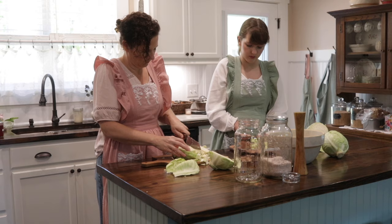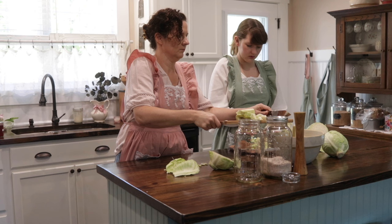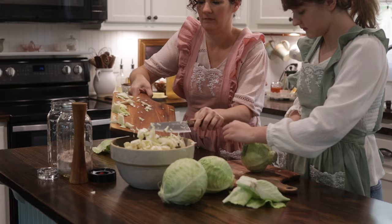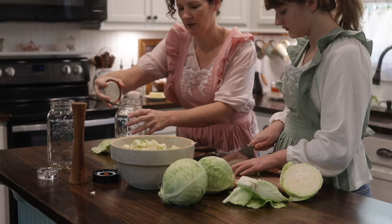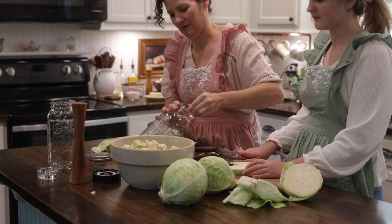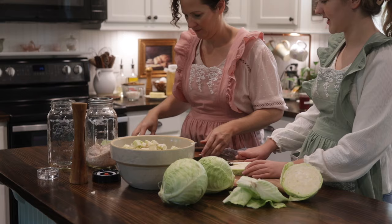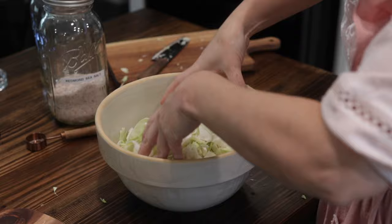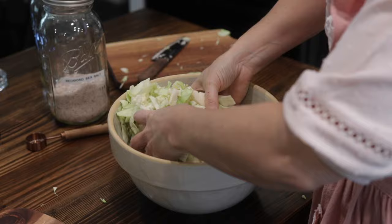We're going to use two tablespoons of salt per head of cabbage and let it sit overnight covered. The reason we're letting it sit overnight is because of how coarse we chopped it. If you used a food grater or cheese grater for a fine grate, you won't have to do this — it may only take about four hours, because the salt will draw out a lot of the water content from freshly grated cabbage. So you probably won't have to let it sit overnight, just a couple of hours for the brine to come out.